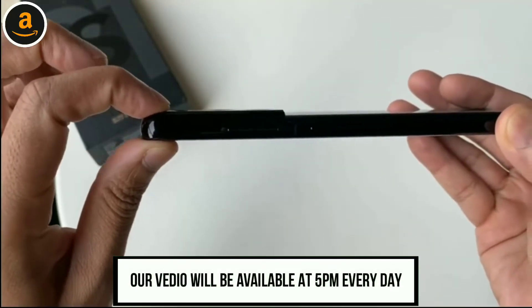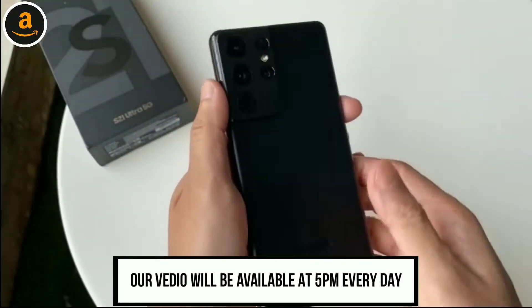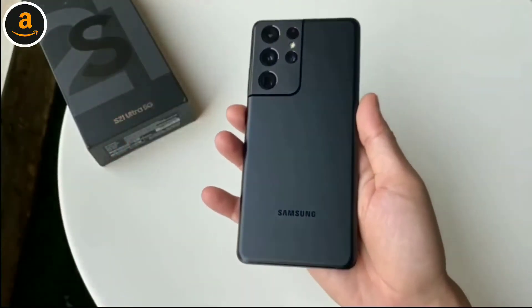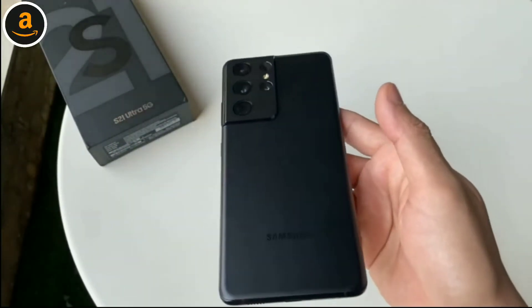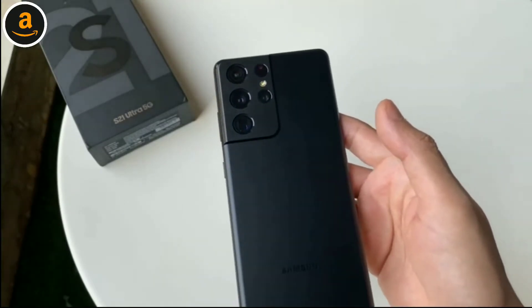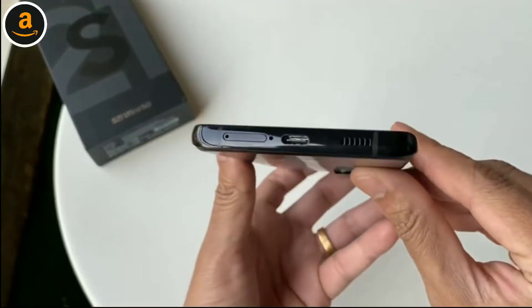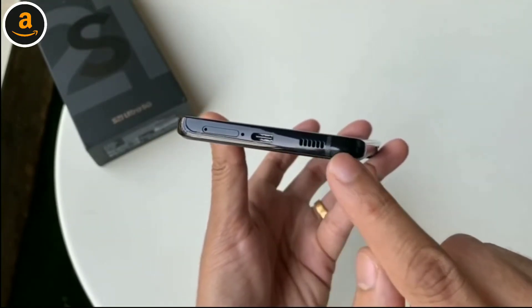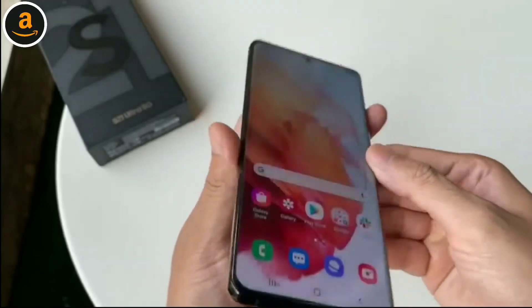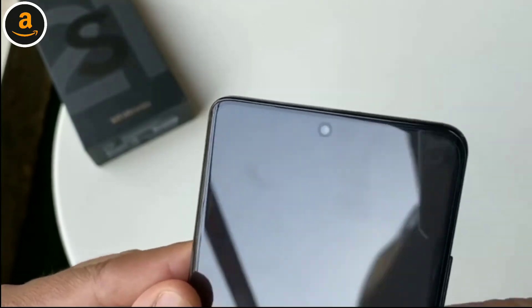Overall it looks way more premium and even manages to hide the heft of the phone pretty well. However, once you actually hold it there's no getting around the fact that it is quite a heavy and chunky phone, though it still feels very premium and solidly built. On the right we have the power and volume buttons. At the bottom there's a slot for two nano SIM cards, a USB Type-C port, and a speaker. The earpiece on top, which is cleverly hidden, also doubles as a second speaker for a stereo effect.